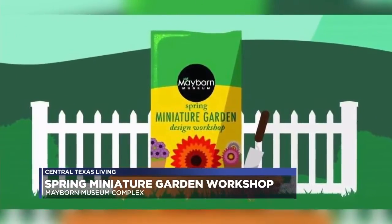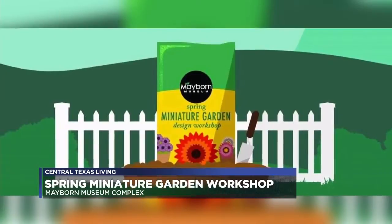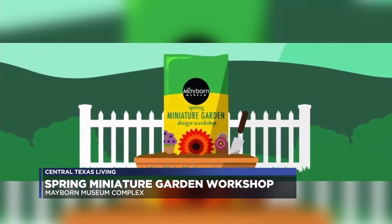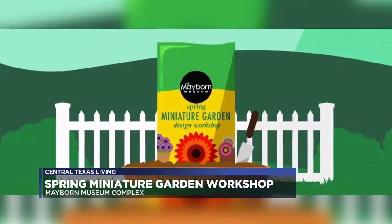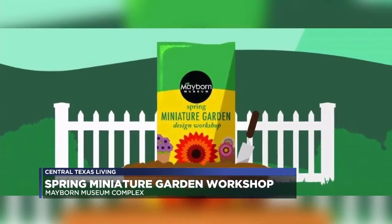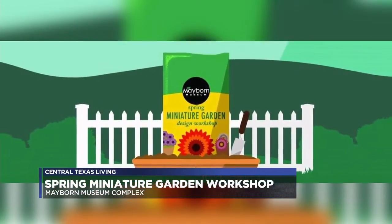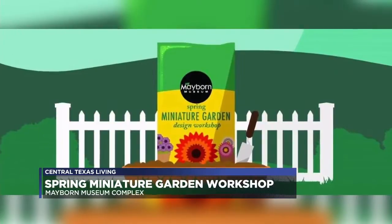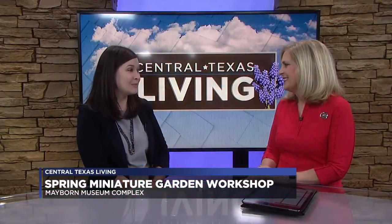That's pretty reasonable because you get to take home your creation. Exactly, all the supplies are included in that cost. You still have the fabulous children's exhibit — yes, the Eric Carle exhibit is on display until May 12th. It's been such a wonderful exhibit; it's been great to watch families have fun in the art studio where you can create your own tissue paper collage art like Eric Carle. We see people just sitting down and spending a lot of time in there.